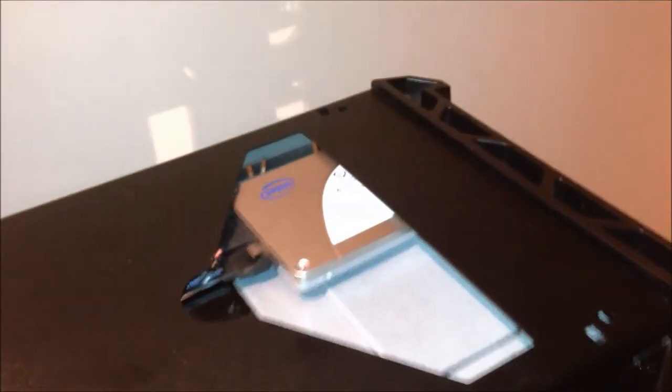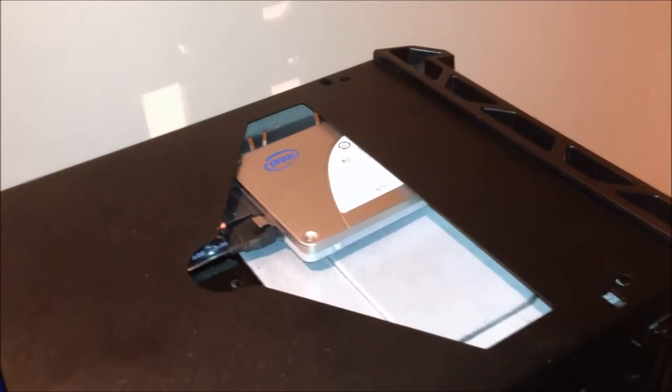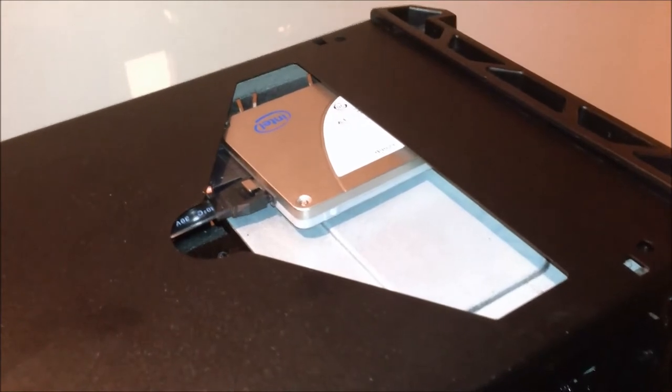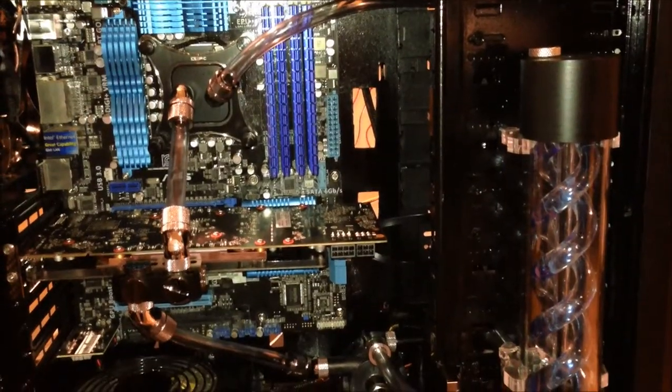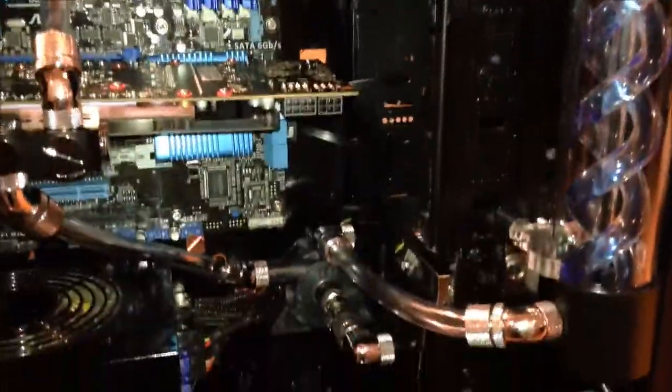One SATA cable goes to this hard drive, which is mounted on the bottom — that's my one terabyte. And then the other one is up here where my SSD is stored. You can actually have two SSDs up there, so if I'm feeling loaded maybe I'll buy another one, but as of now I'll just keep with that one. Everything's coming together. I'm really excited. We got all the pieces in — so excited. The loop looks beautiful.